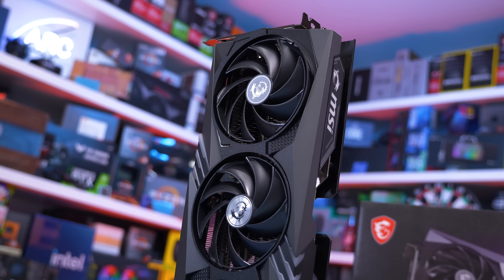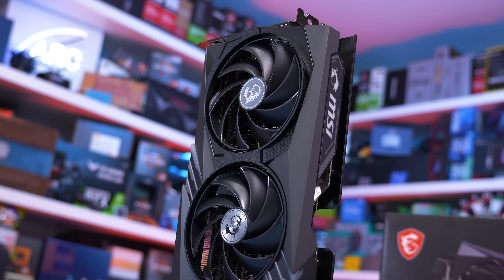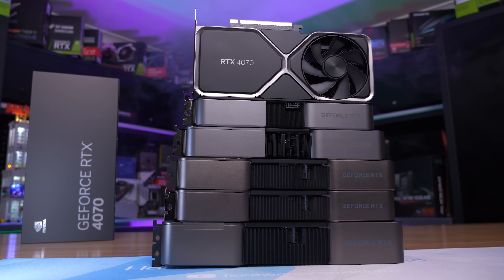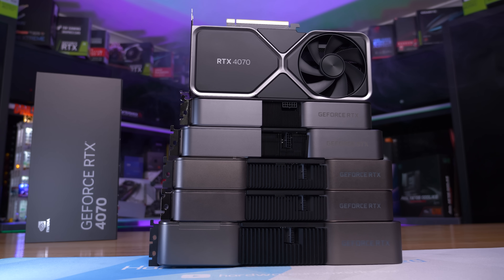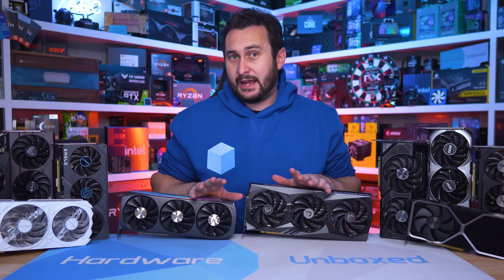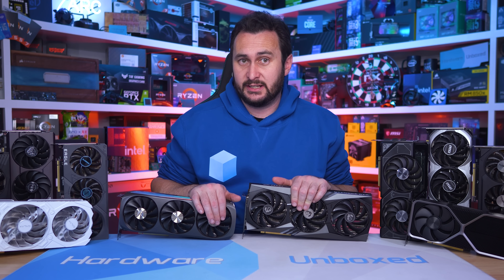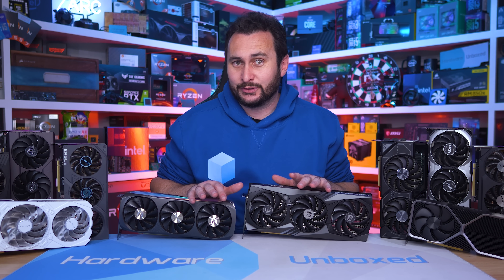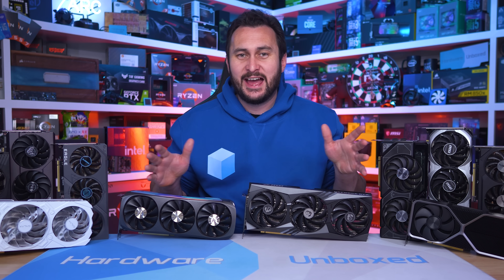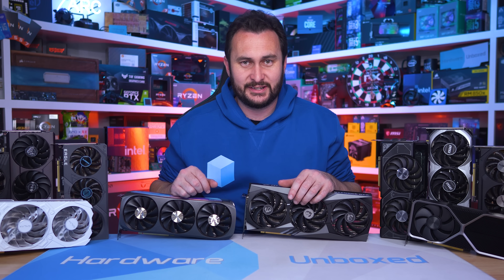Picking between the TUF Gaming and Gaming X Trio isn't going to be easy — they're both exceptionally good RTX 4070 graphics cards. Of course NVIDIA's own Founders Edition model is hard to beat at $600 and I don't feel like anything does at least not convincingly, but sadly most of you won't have access to NVIDIA's own version. Anyway that's been our look at as many RTX 4070s as I could get my hands on and the good news is that there are no duds — no models that you should absolutely avoid at all costs, which is always nice to see.